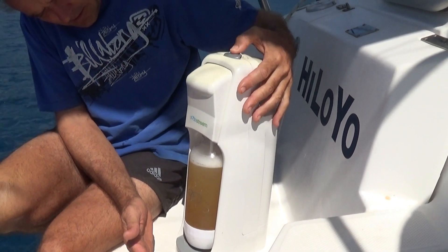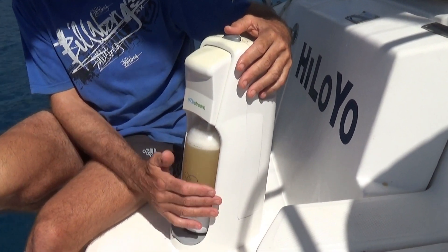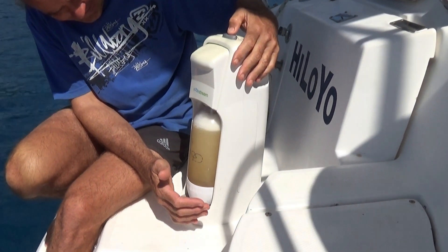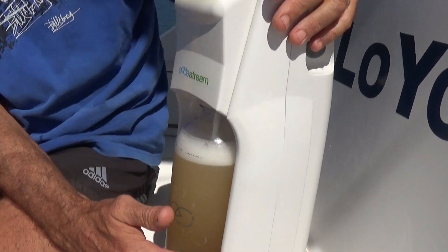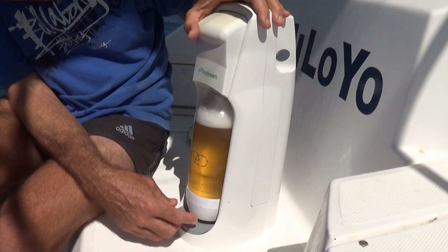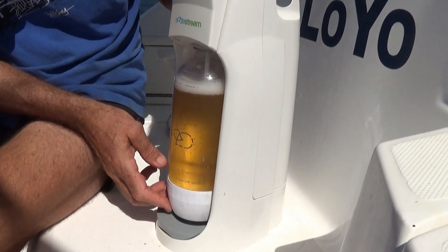One. Two. Three. I'm worried about an explosion. That looks pretty fizzy now. One more - close up. And we can see these fine little bubbles rising, just like in the finest of champagne. Look at that. Beautiful.